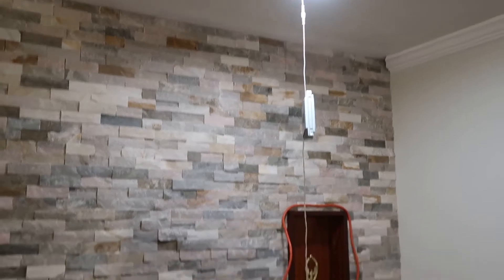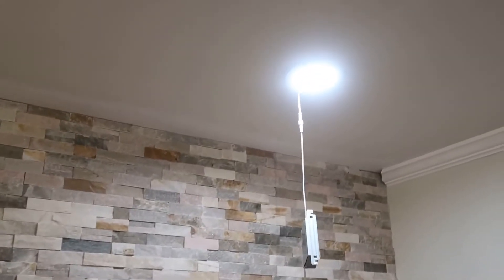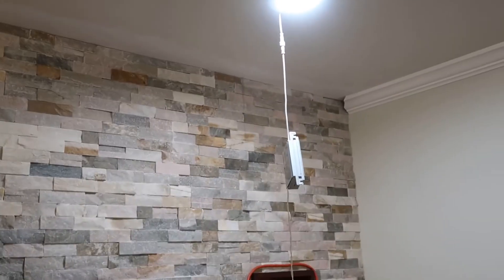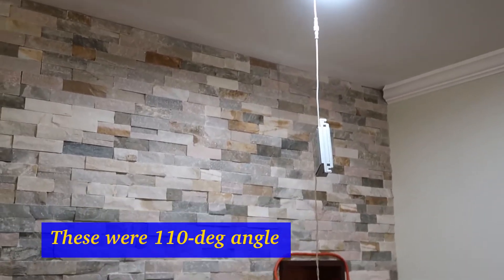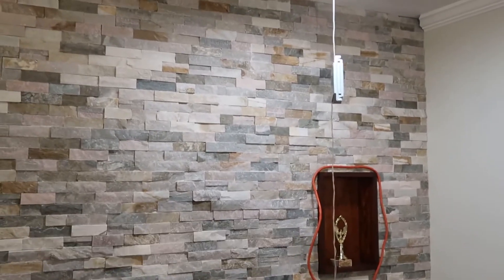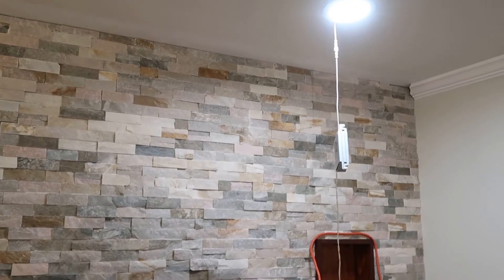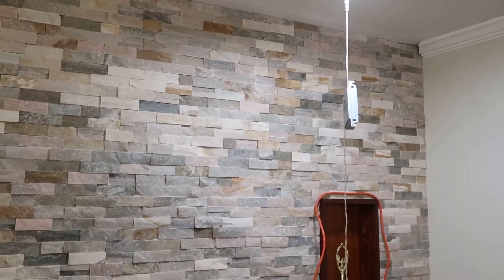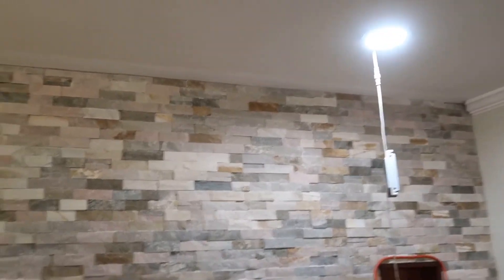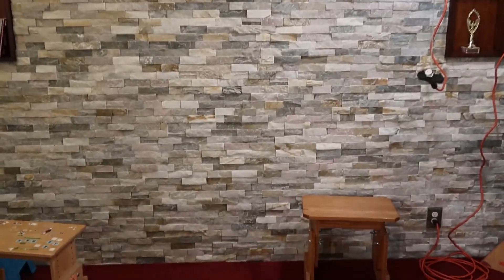How the light throws onto the wall depends on the throw angle of the light. These are ultra wide-angle, so you can see they leave a pretty nice even lighting on the wall. If you have a focused light it will leave a darker shadow at the top. I like the way these work — I think the spacing is just about right to highlight the stone accent wall nicely.